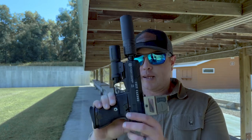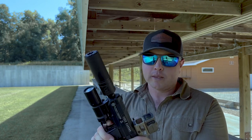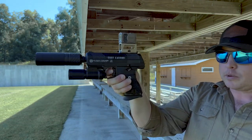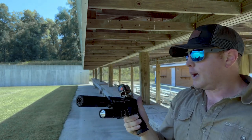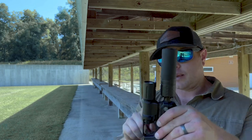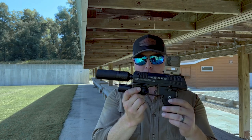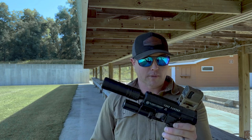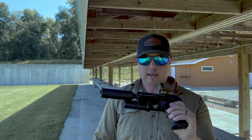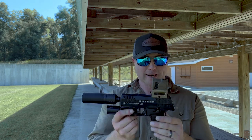Coming back further, it's got a palm swell grip safety — when it's not depressed you can't pull the trigger, and when it is depressed you can. Moving forward you've got a Picatinny rail for mounting lights and lasers. I've got a Modlite PL350 on there because it fit nicely — and I'll get to it in a minute, but it's honestly the only light I could actually get to fit.